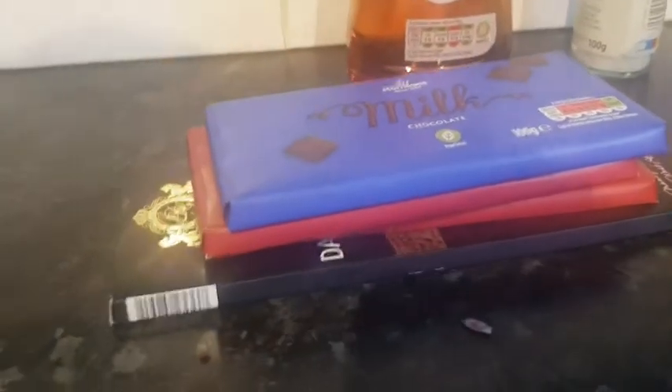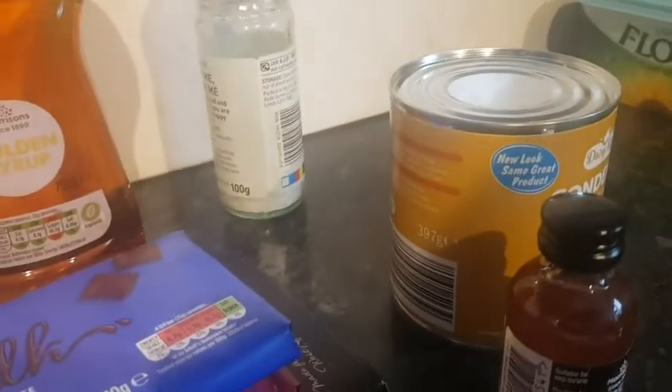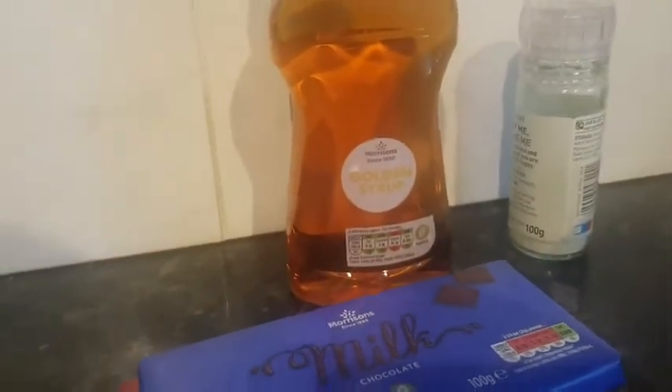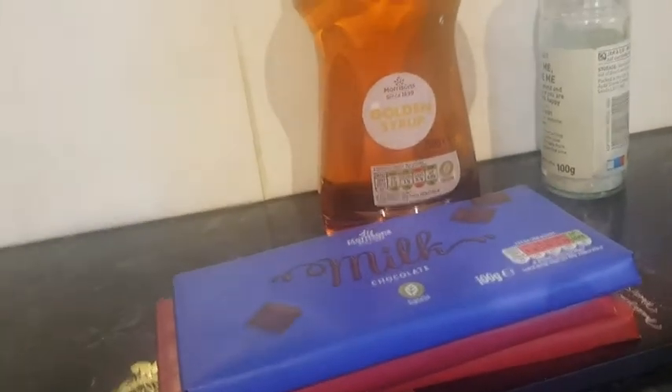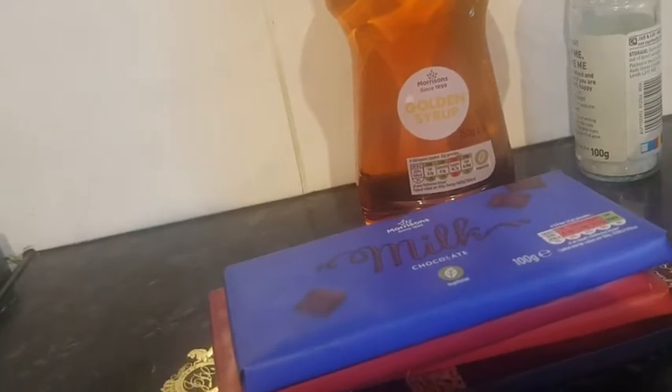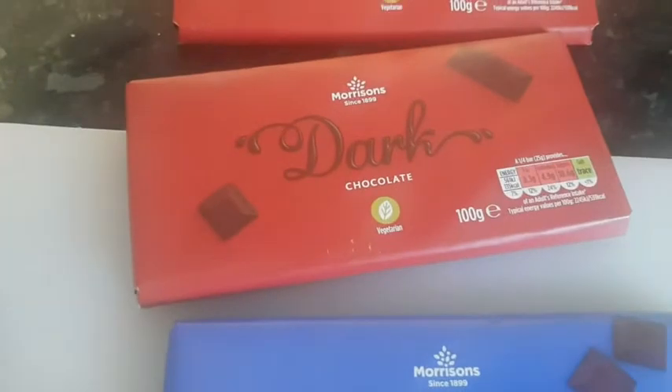Simple ingredients today. All we're doing is chocolate, some condensed milk, some vanilla essence — that's for flavour — a touch of salt, a little bit of golden syrup. Golden syrup can be used, or honey can be used instead if you haven't got it. But milk chocolate — I've got some cheap stuff here.